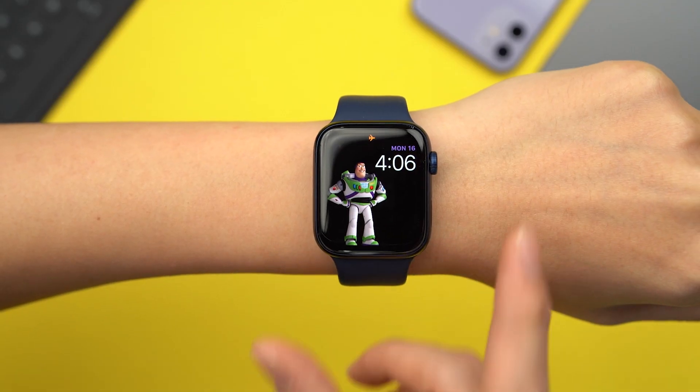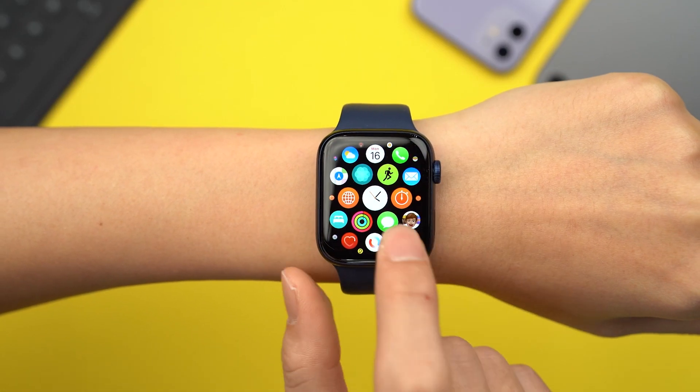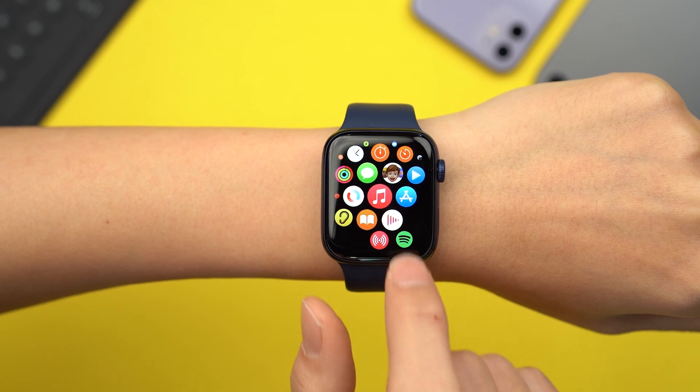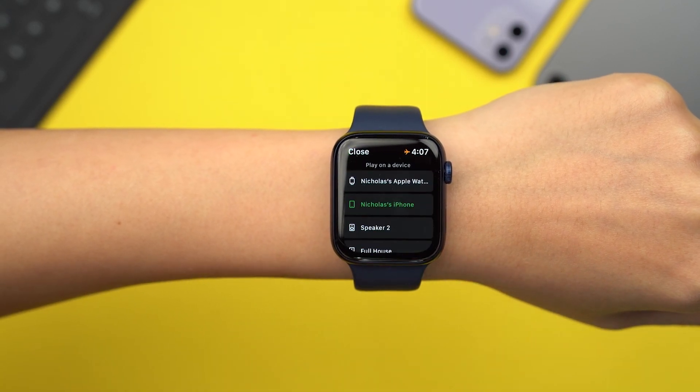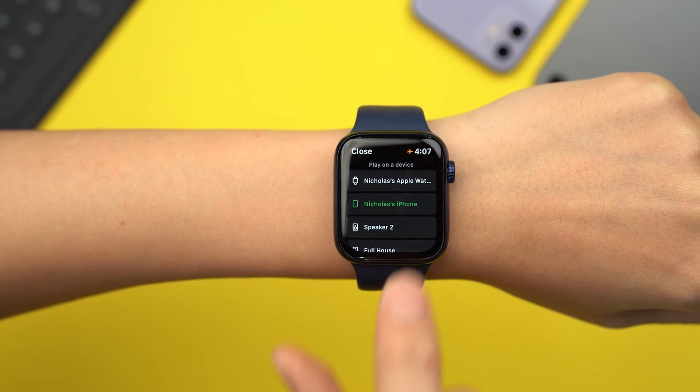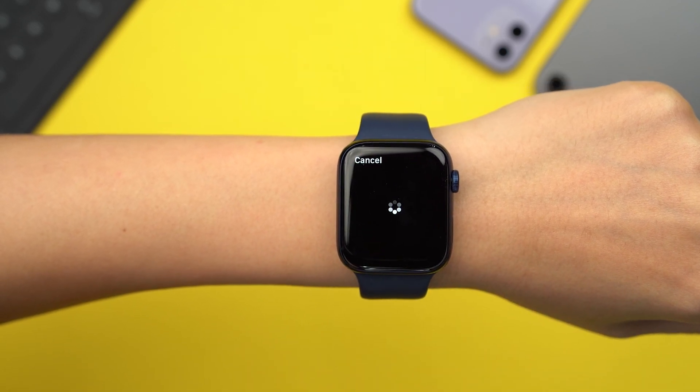Spotify has finally pushed an update to the Apple Watch that lets you stream music directly from your watch. At the time of shooting, the feature is still in beta, but you should still be able to use it. Open the Spotify app on your Apple Watch, click on the devices icon, and select your Apple Watch. Unfortunately, you still can't download Spotify tracks for offline playback, which means you'll need to be connected to Wi-Fi or have the cellular version of the Apple Watch for this feature to work.